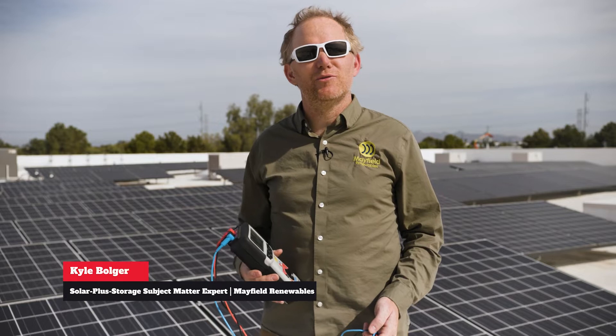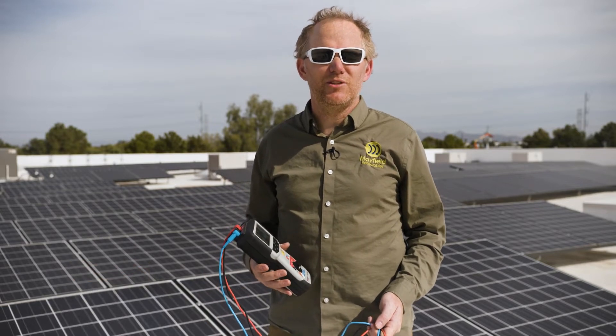My name is Kyle Bolger with Mayfield Renewables. I'm a solar and energy storage subject matter expert. My name is Ryan Mayfield. I'm the founder and CEO of Mayfield Renewables.